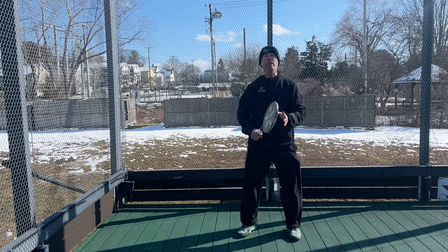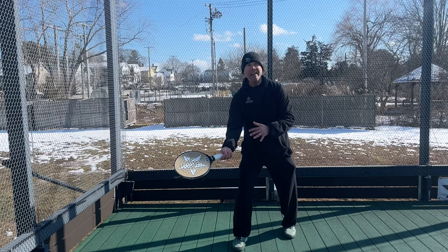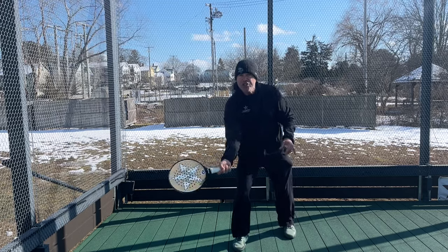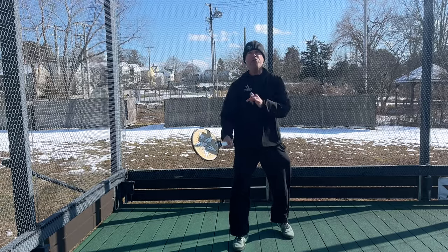I want them to focus more on moving forward to get the backside with the racket ready. And now I have an option to drive, shift low at their feet, or fore lob. More options come from the shorter backswing.